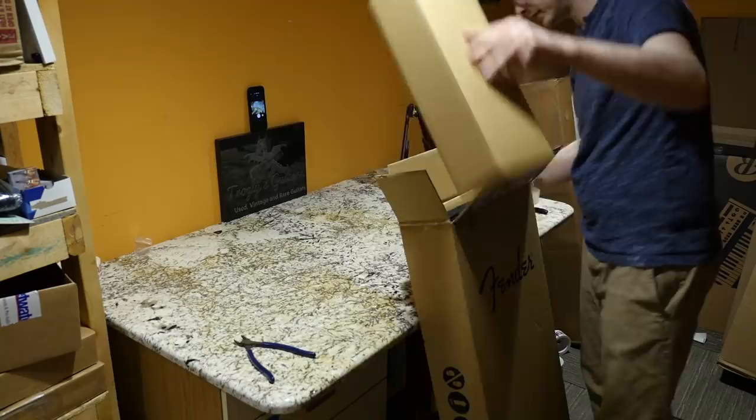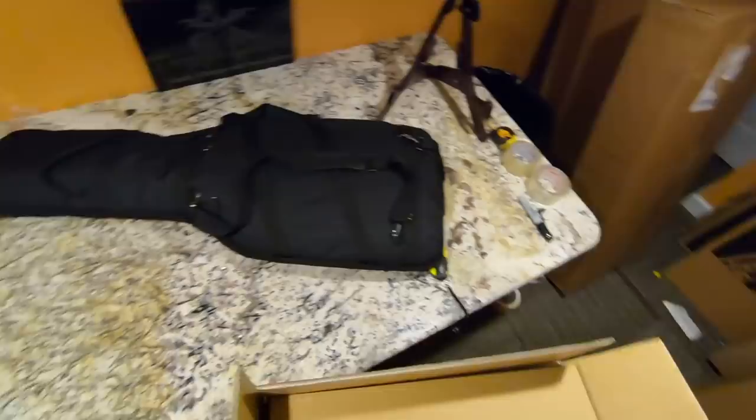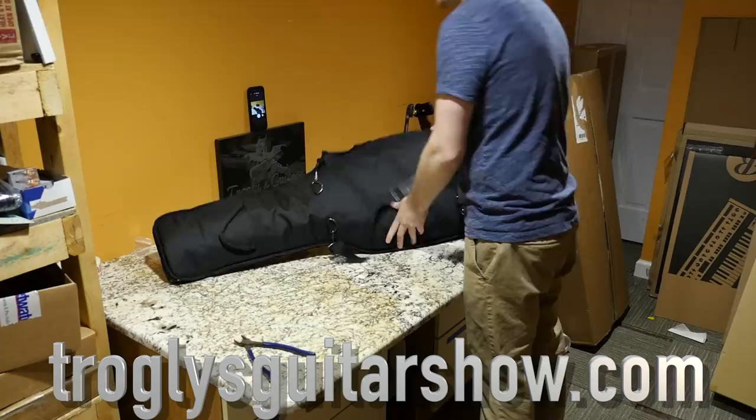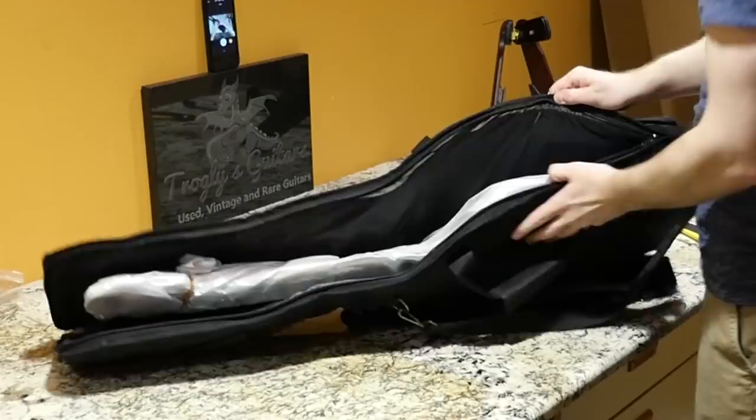At least we got a gig bag — the Fender Lead I had purchased didn't have a gig bag at all. This is looking like it's a blast from the past. The person who purchased this guitar through my New Guitar Day program is eagerly awaiting my review, so it will likely be an expedited review here.